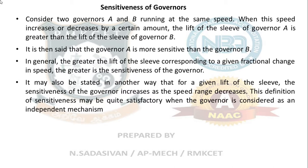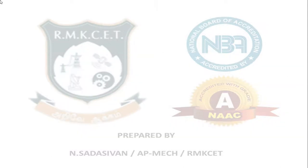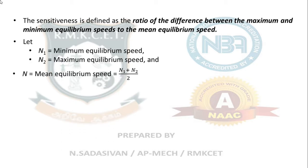This definition of sensitiveness may be quite satisfactory when the governor is considered as an independent mechanism. But when the governor is fitted to an engine, the practical requirement is simply that the change of equilibrium speed from full load to no load position of the sleeve should be as small as possible. The sensitivity is defined as the ratio of difference between maximum and minimum equilibrium speeds to the mean speed: (N2 - N1) divided by average equilibrium speed N.